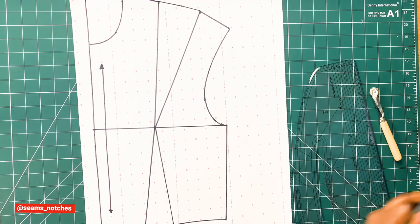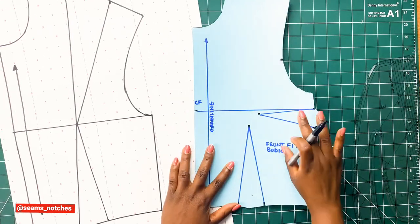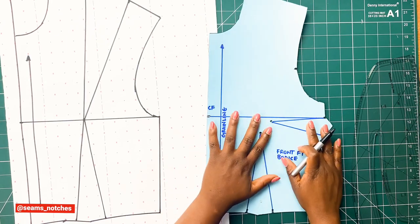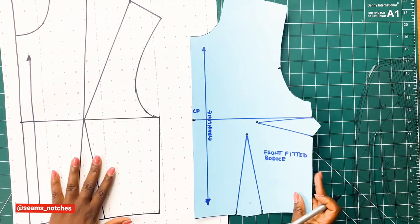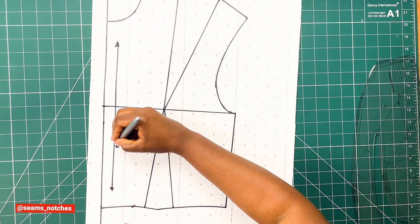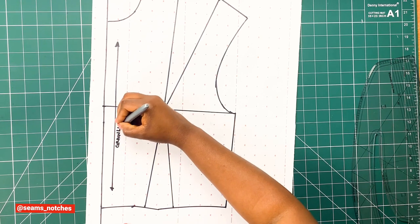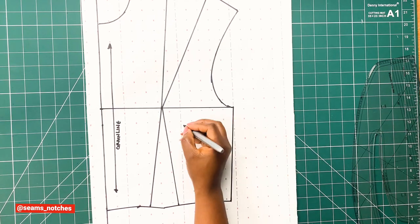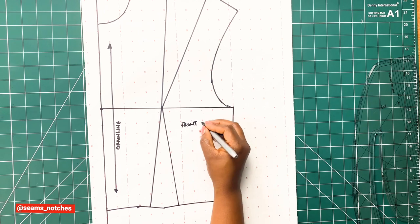Our pattern is done — it is finally traced out and we have our new shoulder dart pattern. We can go ahead to compare our old bust dart pattern to the new shoulder dart pattern, making sure everything that needs to be transferred has been transferred. Don't forget to add the grain lines and label your new pattern, and you are good to go.